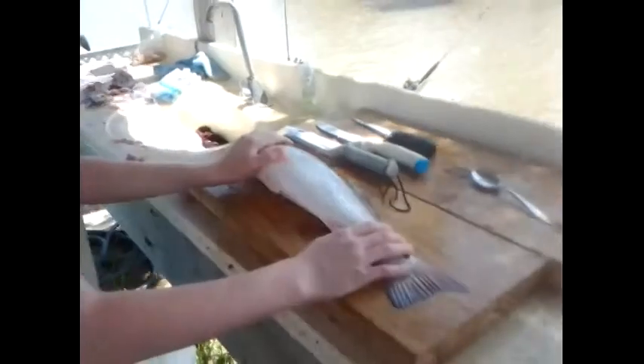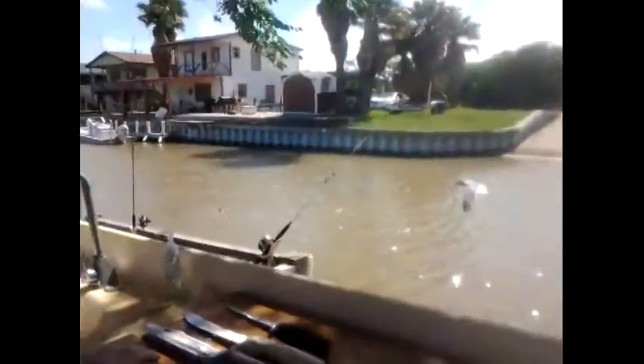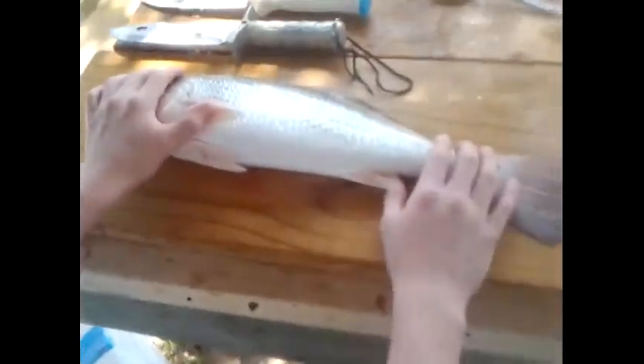Hey guys, it's me Sam from Sam's Backyard Fishing and I'm here today with my brother Jack. We're here in Matagorda, and this is my 20-inch redfish I caught yesterday.